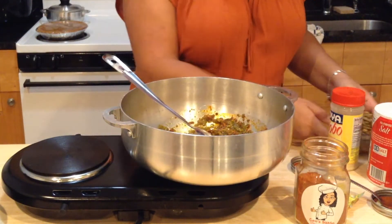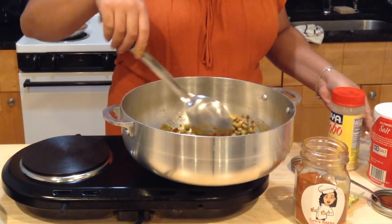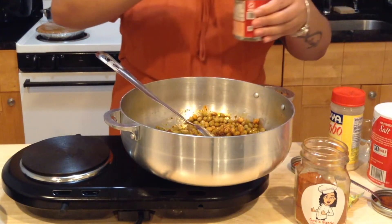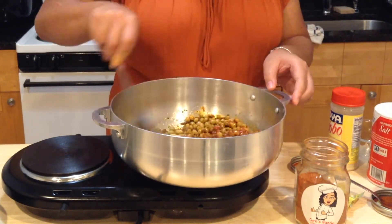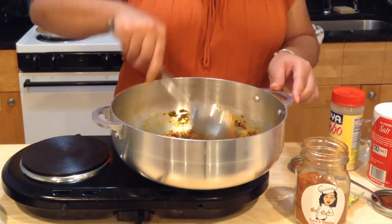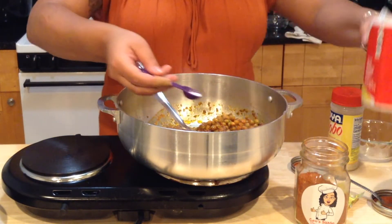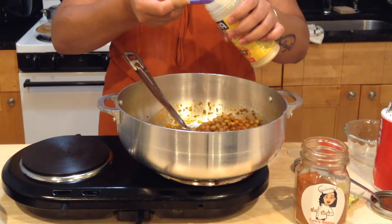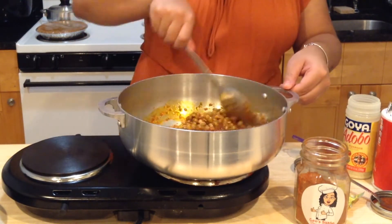Now we're going to add our peas and our half a can of tomato sauce. I'm going to add one teaspoon of salt and one teaspoon of adobo. Stir this to make sure everything is incorporated. This smells so good.